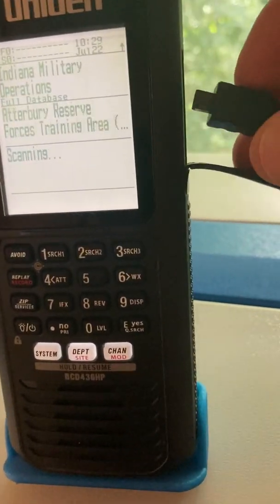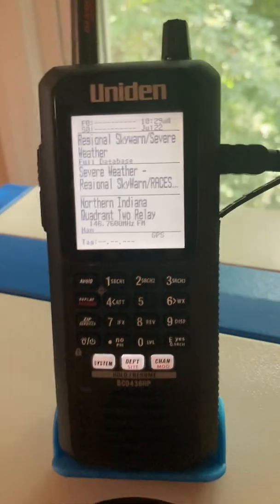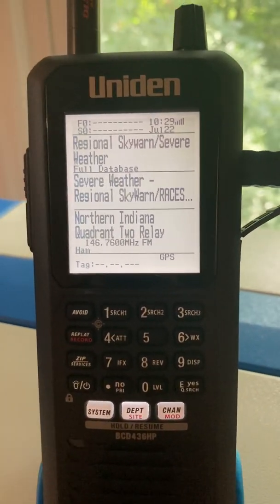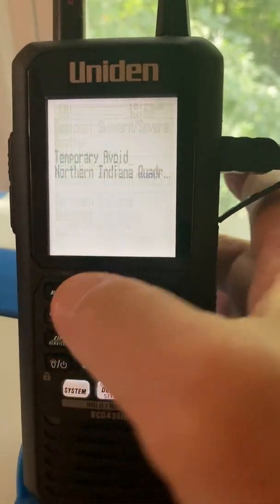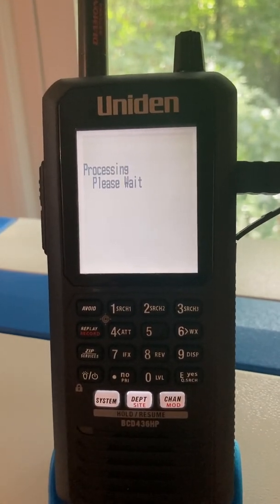It's not going to find anything; it may stop on an analog channel because of the squelch. I'm going to go ahead and plug the puck in — GPS came on on the screen. It's not going to do anything because it's stuck on a channel. Let me get it off the channel, and here we go — processing, please wait.